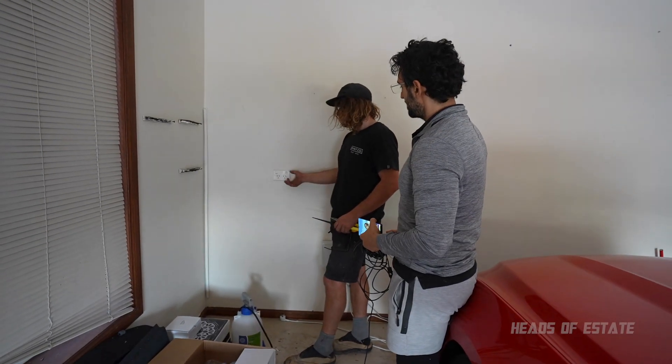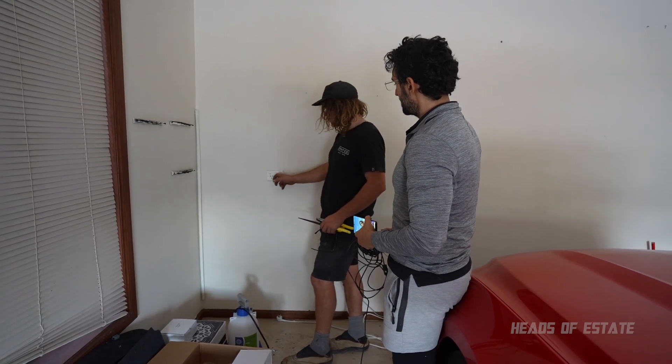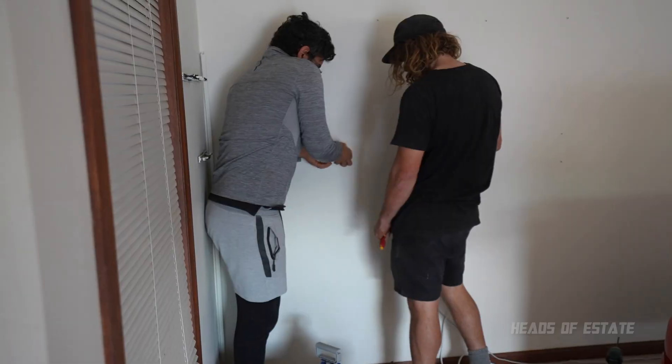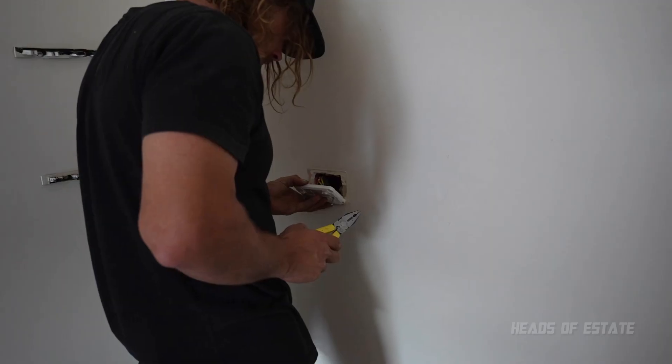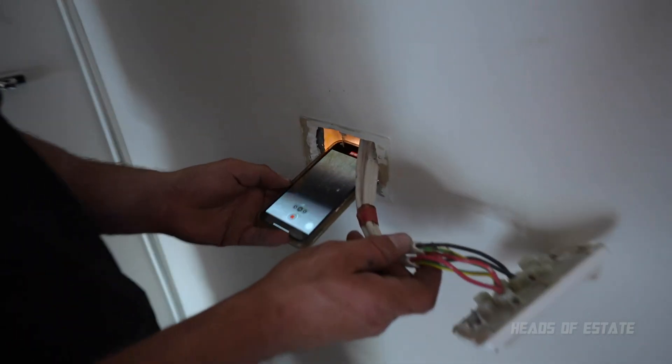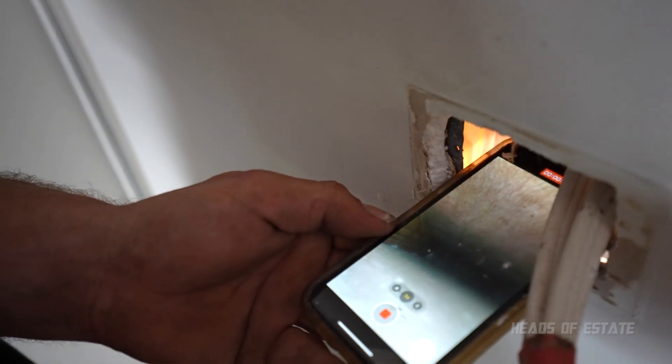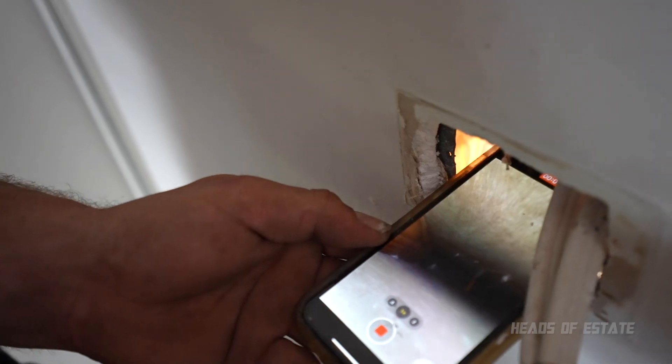Without making a hole or knowing where the noggin is, we can pull this board off — we might be able to see the back of the board here. That's got it — beautiful. You can see on the camera — see how it poked out? Yeah, I got it.